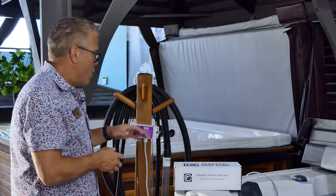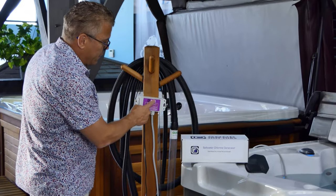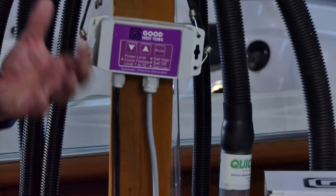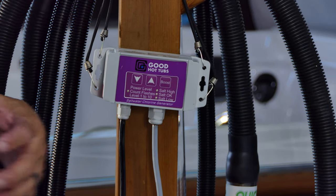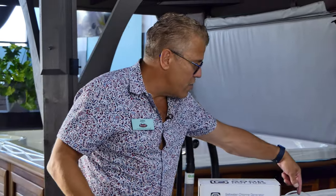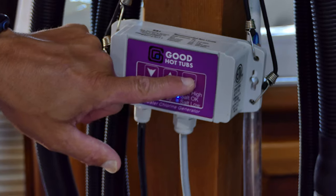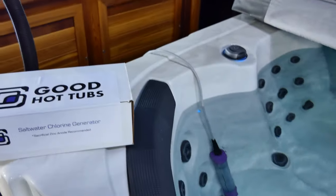So from time to time you need to bring the pH down. What I like about this system is it's got this boost button right here. It does show different power levels and things like that, but what I've determined is that the default setting will run for one cycle, and when you press this button it'll also run for one cycle.